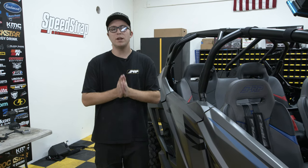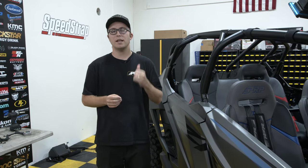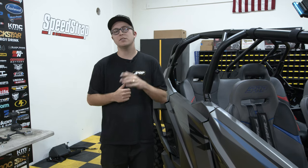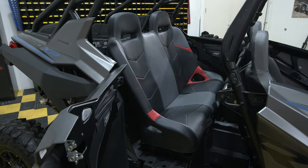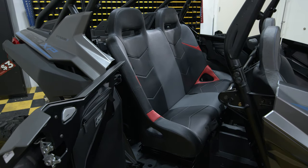We went ahead and wrapped up the rear install of a bench inside a Pro XP with our C73 mounts. I hope this made it easy for you guys when it comes to installing a PRP rear bench in a Pro XP. Thanks for watching — I'll see you next time.